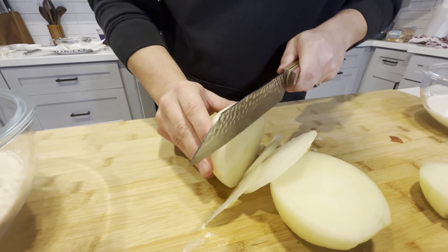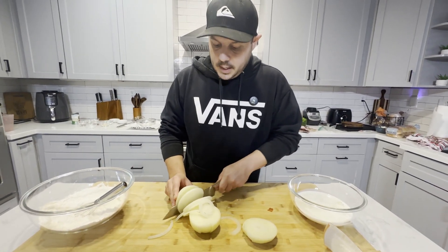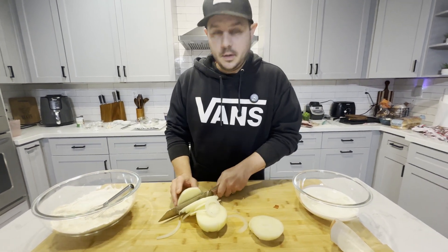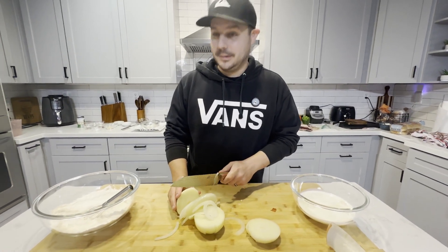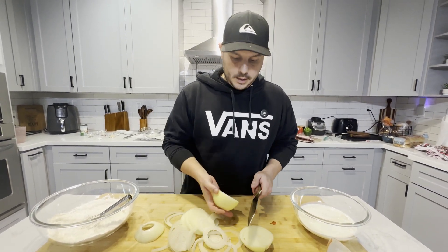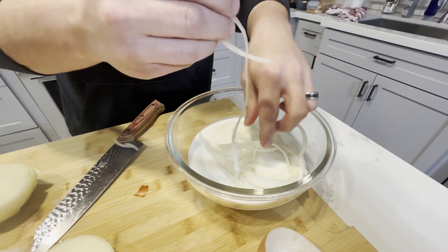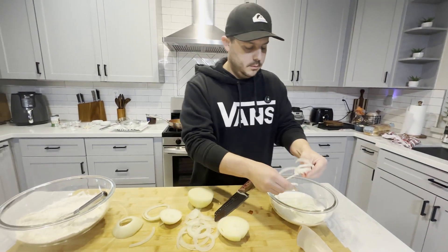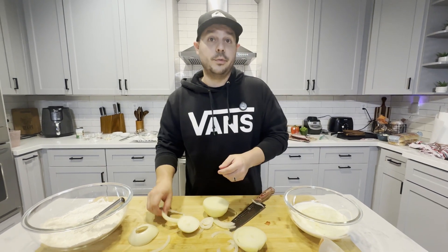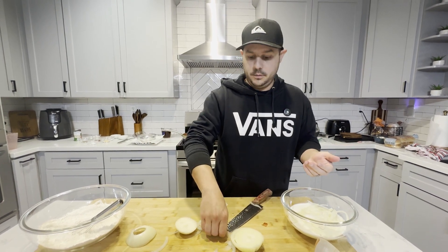I'm cutting the onions — my eyes are going to suffer. There's a trick I saw on TikTok where you bite on the non-striking end of a match. I might just smoke a cigar instead. I probably won't use all of this — that's a lot — but I'm going to keep breaking these down and pulling them apart a little, because I don't want just rounds. Every time I make these onion straws they're so good. I'm going to be crying the whole time.